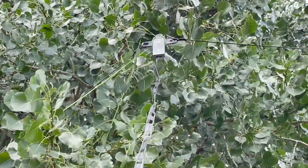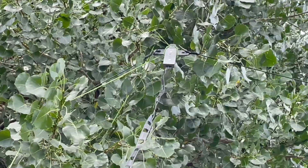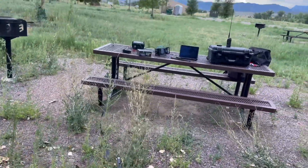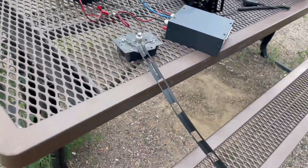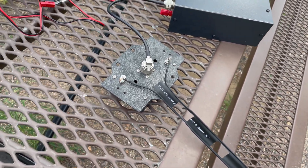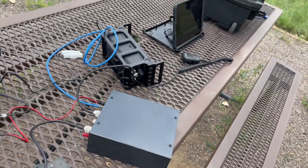So it is a piece that you buy from, say, HRO. And this window line kind of locks into it. And then you run your elements off to the sides. I've got an inverted V right now just for this activation. And then I've got it fed with this window line — fairly small. It's running back here to the table, trying to keep it off the ground as much as possible. I also don't have it touching this metal table.